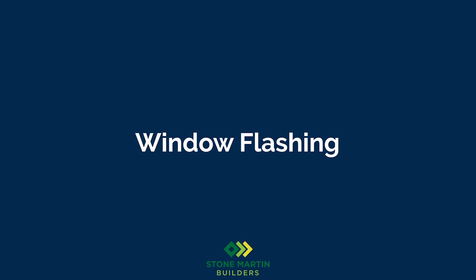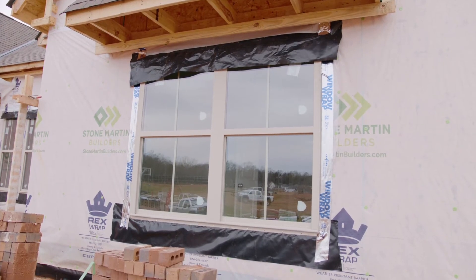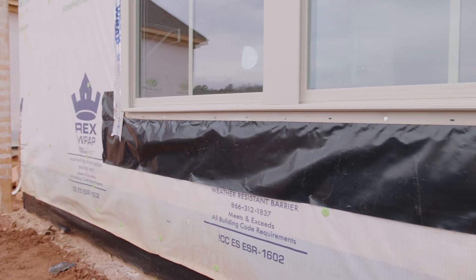Today I want to talk about the key components and importance of properly flashing your windows. You'll notice a couple of key components when we install your windows. The first component is, when we install the actual window flange to the wall, we will take some siliconized caulk, run a bead around the window frame, and stick the flange to the frame.